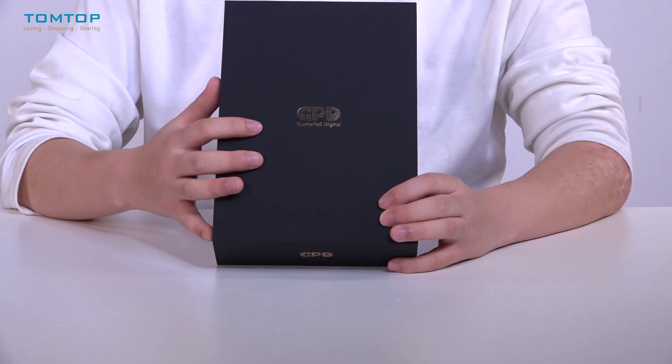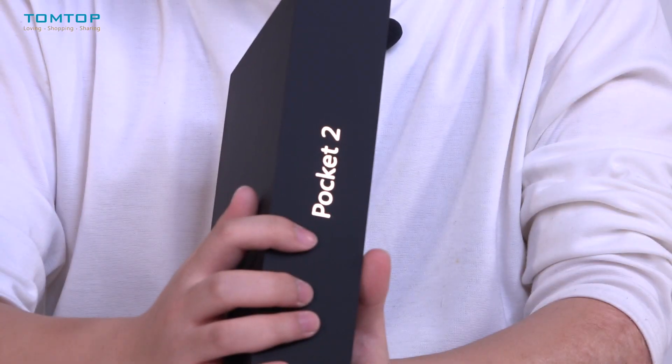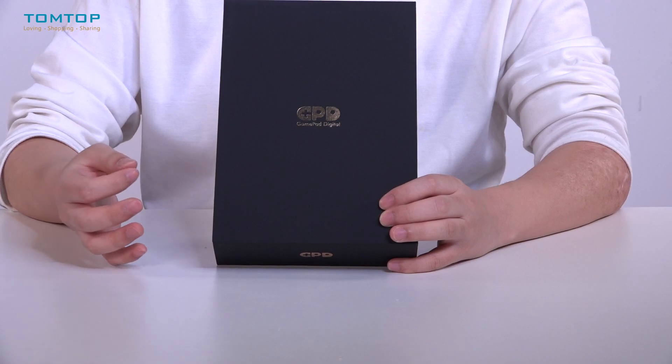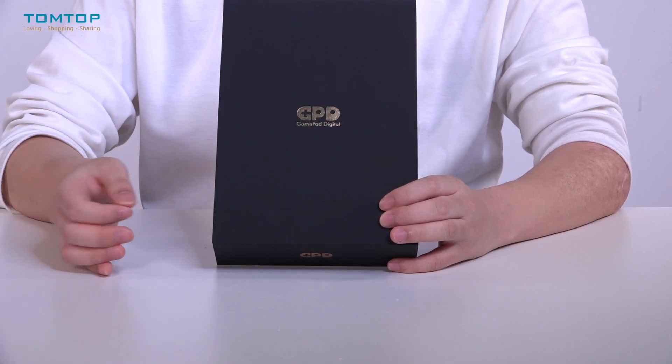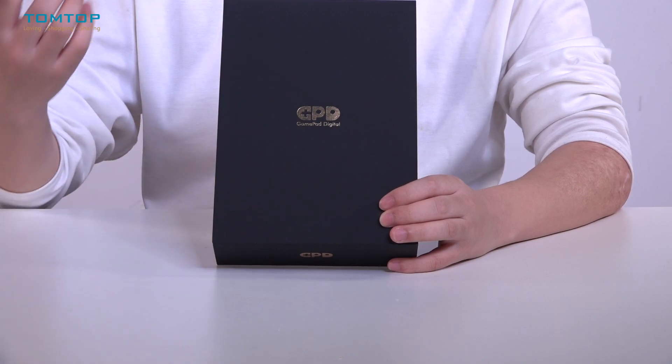It's very useful for daily life. This mini laptop is from GPD, and it is actually a second-generation device compared to the Pocket One, which was the first generation. It has improved in many different ways, and next I will introduce you to it in detail.